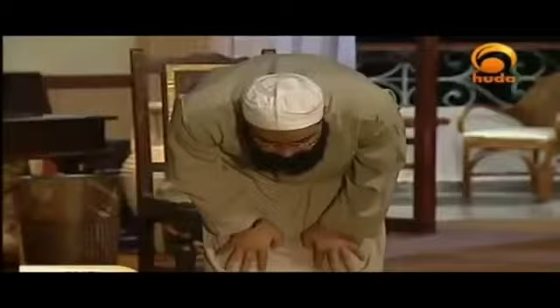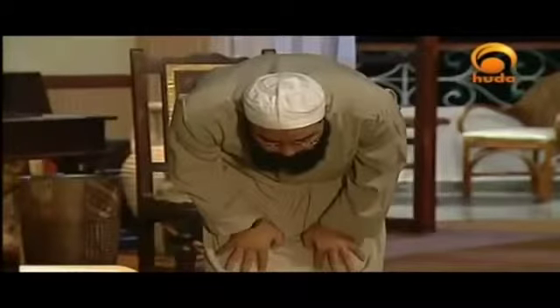The adhkhar of ruku': Subhana Rabbiya al-Azim three times or more, minimum once. Subuhun Quddusun Rabbul Mala'ikati wal-Ruh, and so forth. Do not recite Quran nor make du'a or supplications while in a state of ruku'. Rather, we're now ready to say Sami'allahu liman hamidah.